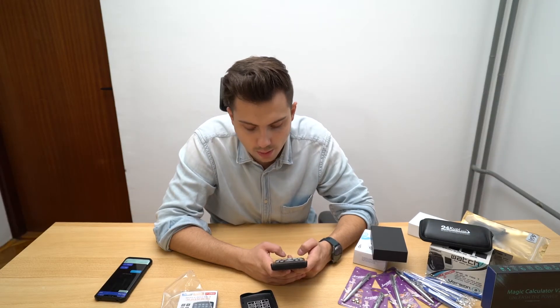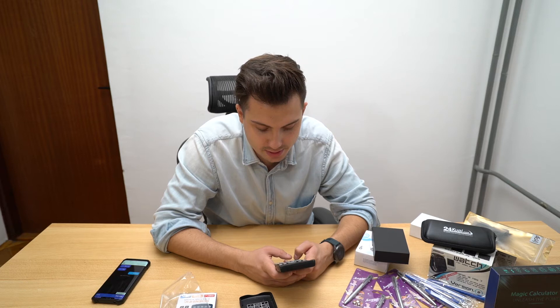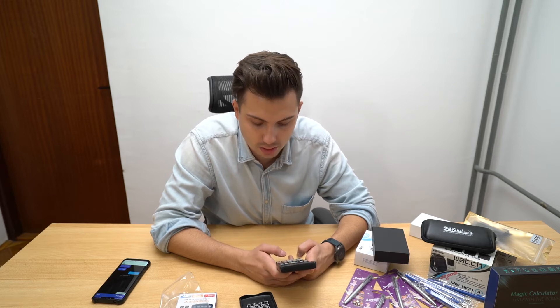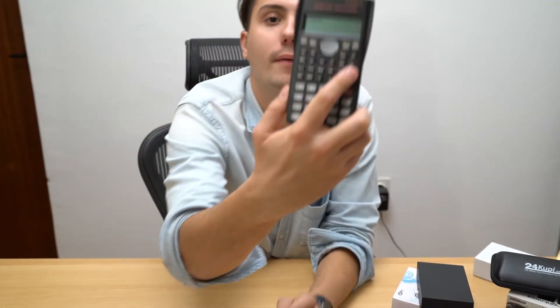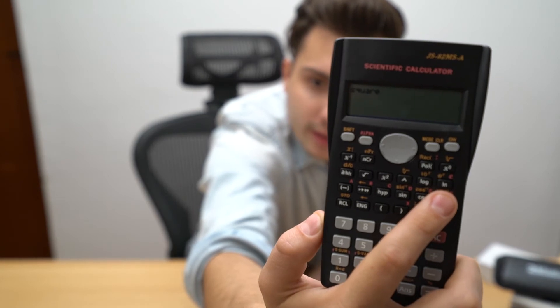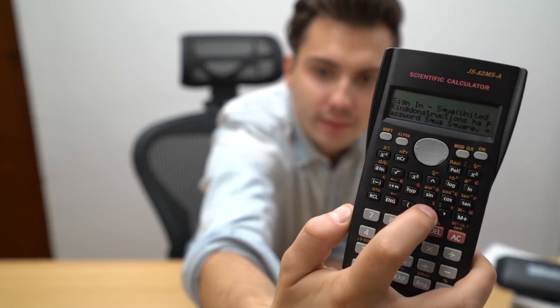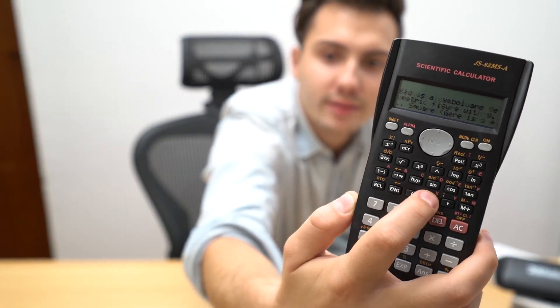Can you go online with it? Of course you can — you can Google whatever you want. Let's Google something. I'm going to type 'square' because I don't know much about squares. You search, and there you have everything. You go up and down with the buttons to read what a square is and everything about it.